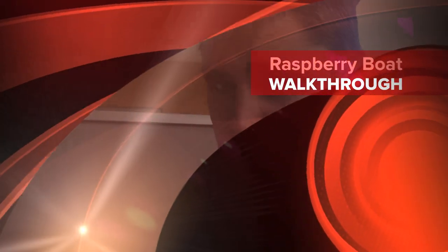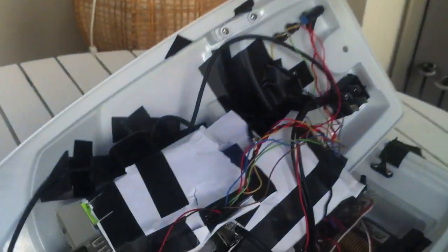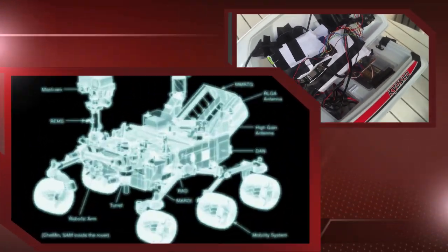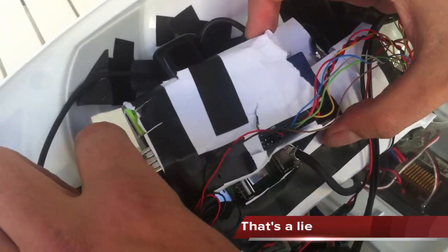This is the Raspberry Boat. We're just going to go through the components and how everything works. We've wrapped everything in paper and tape, because that's how you do it. The Curester Rover is actually consisting of 90% paper and tape, so we did it as well.